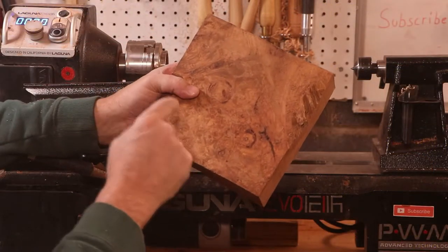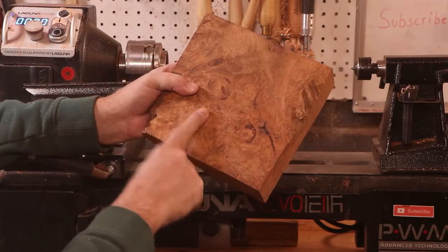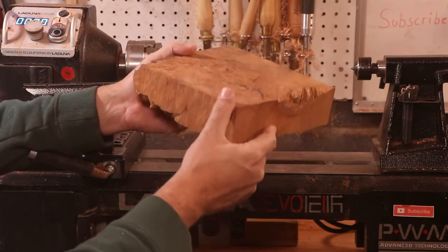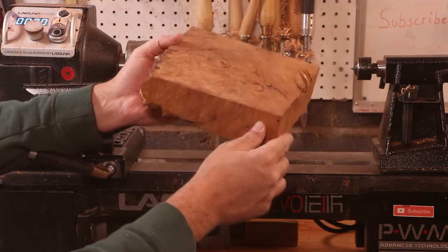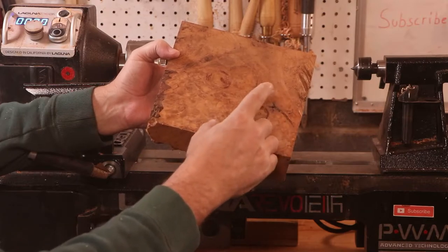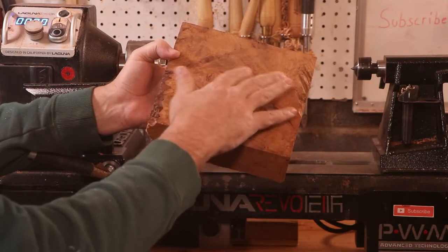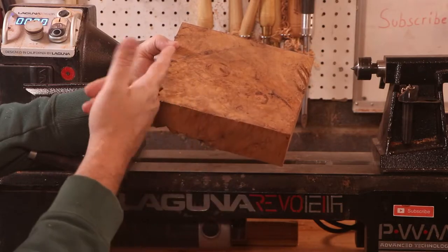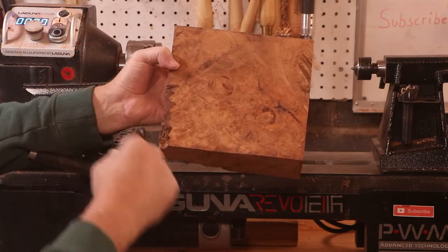Hey, welcome back to the channel. In this episode, I've got a piece of maple burl — two inches thick by eight by eight — and I think this will make a nice little shallow bowl, a little candy dish bowl. The idea is going to have a wide rim, hopefully, with a little shallow piece in the middle. That's the idea. Let's get started and see how it turns out.